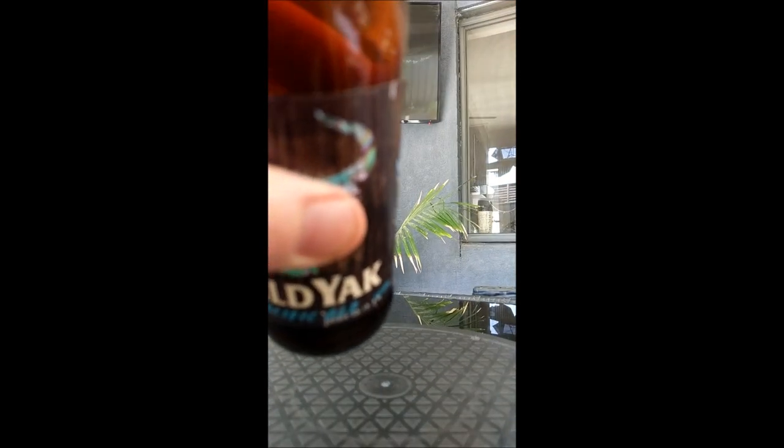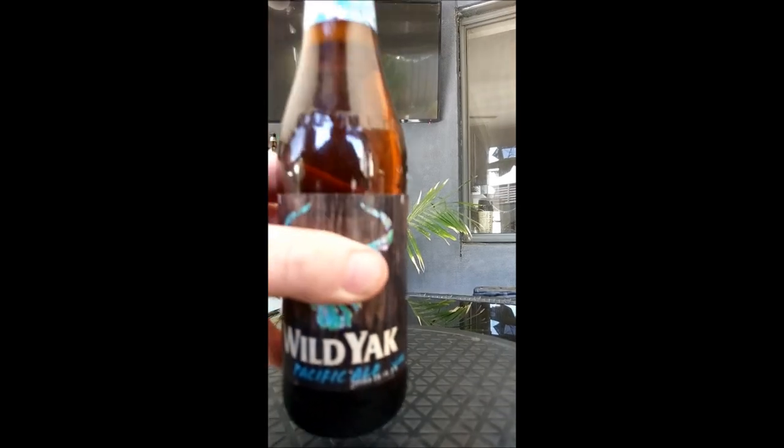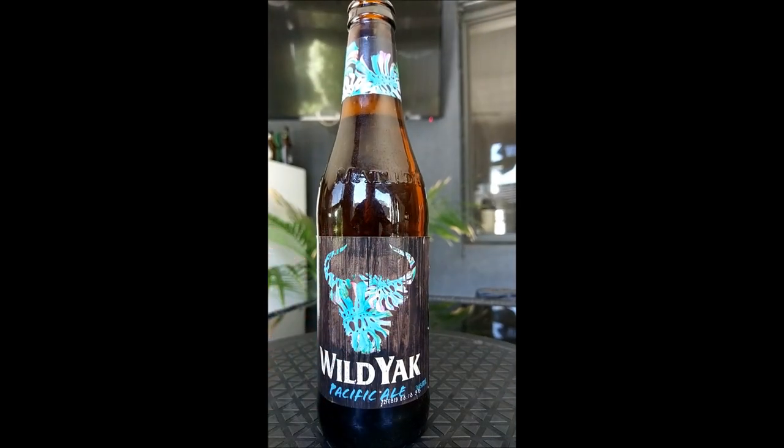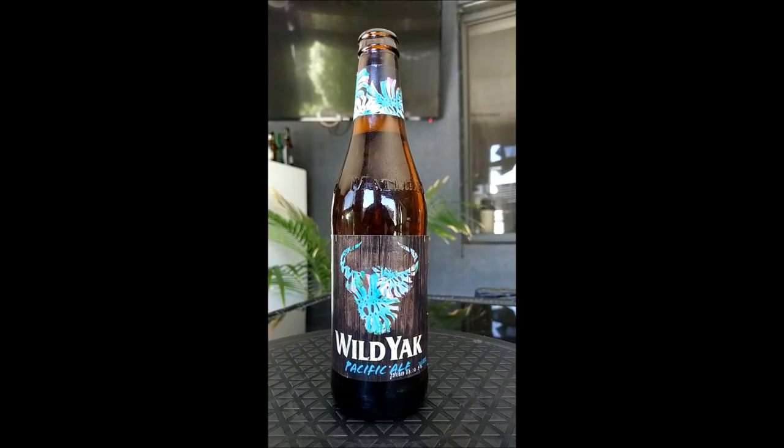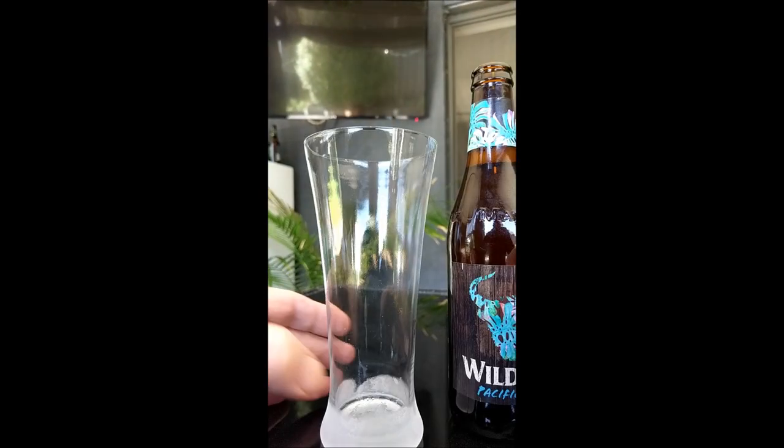Give it a whiff. Oh yeah, very fruity smell straight up guys. Fruity, sweet sort of smell about it. Yeah, haven't smelt this before so it's gonna be interesting when we pour one.